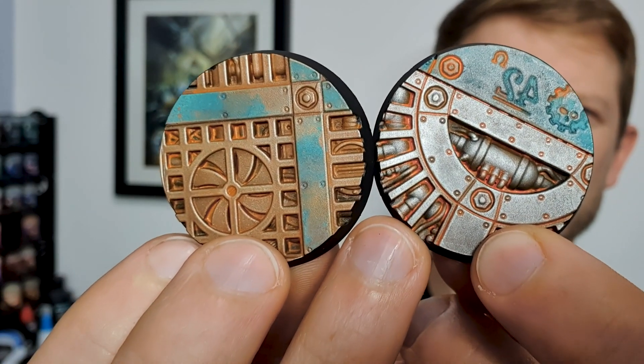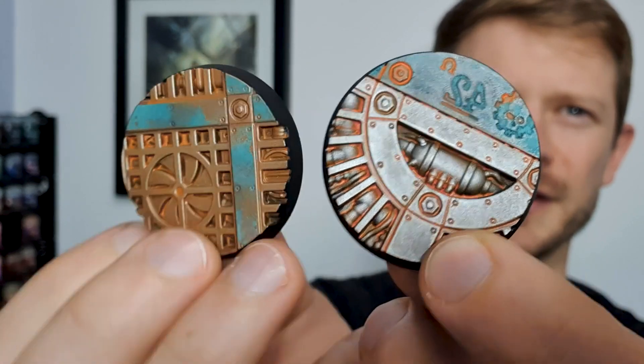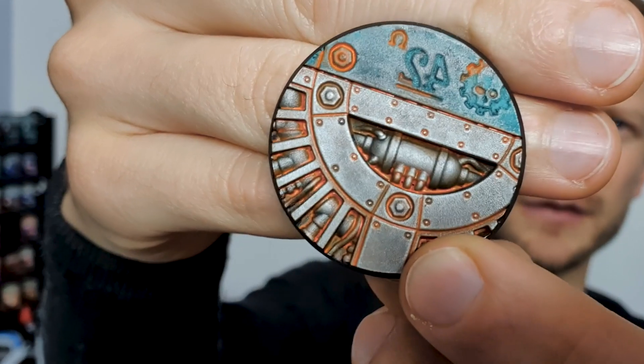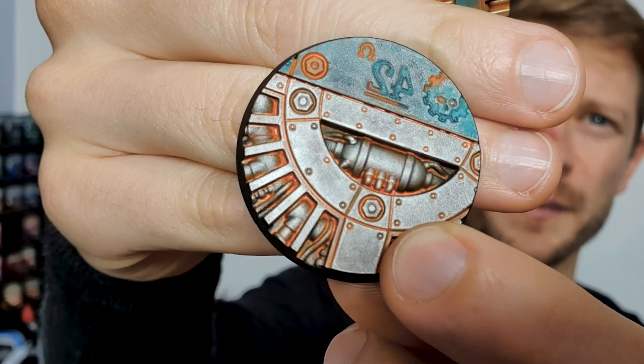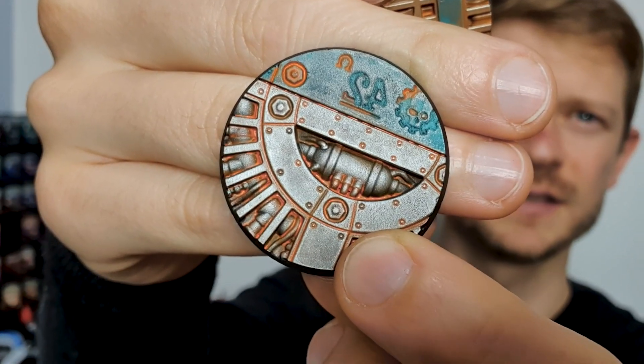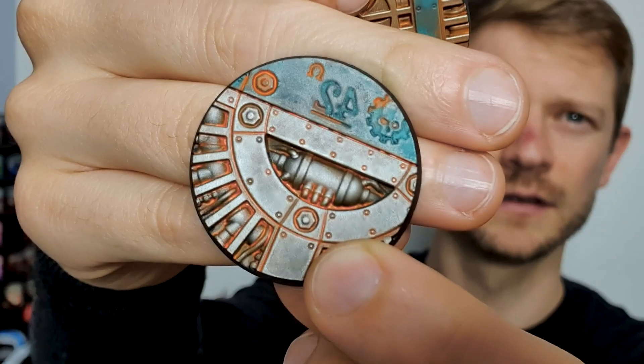Look at those — look at the pop you get off those, especially this one here. This has turned out really, really nicely. Look at the levels of interest — part of what makes this great is the shape; that central ring within the parameters of the base looks really nice. I want to take you through the different ways that you could paint these bases coming into play.